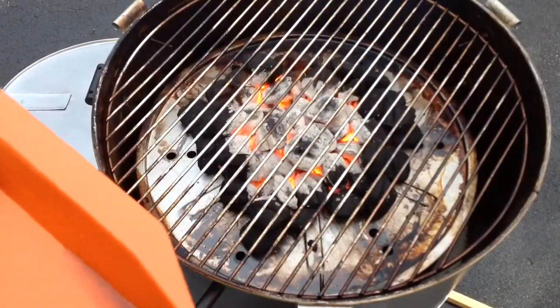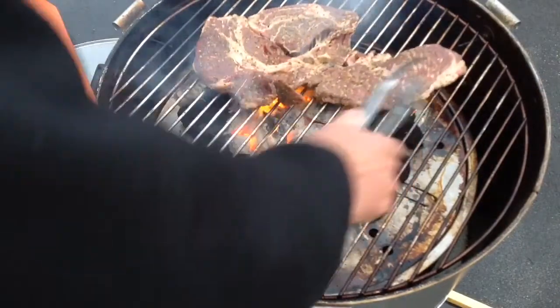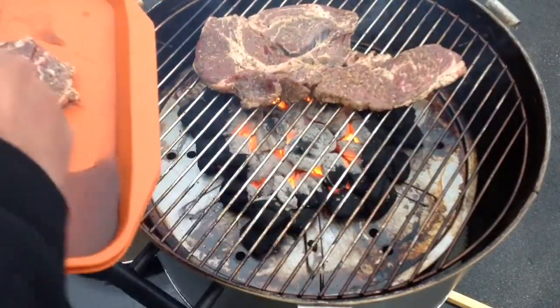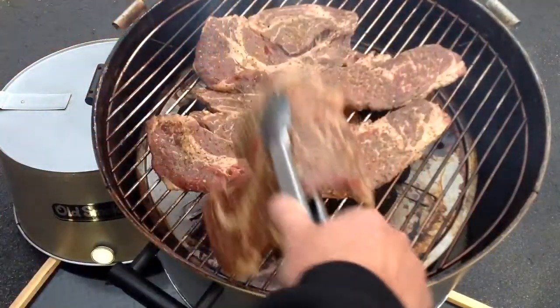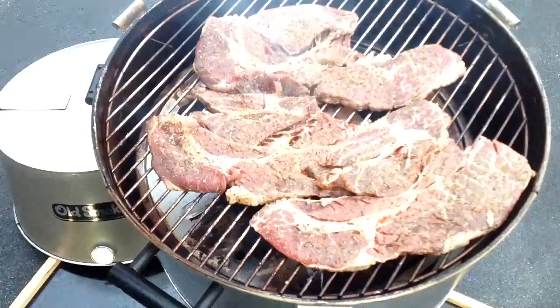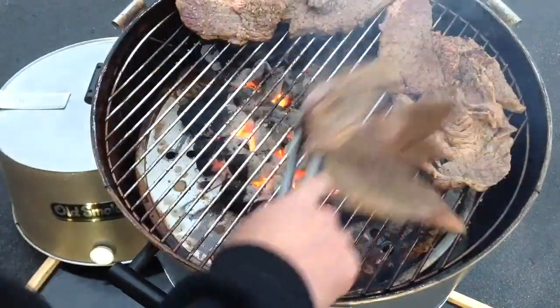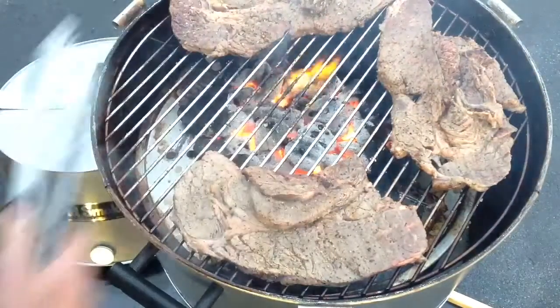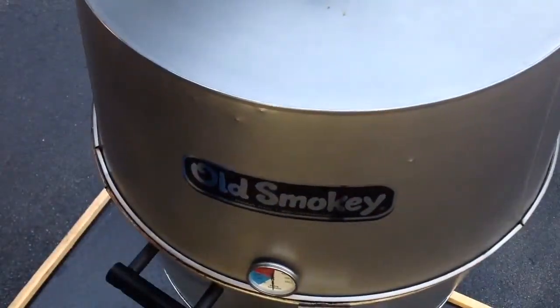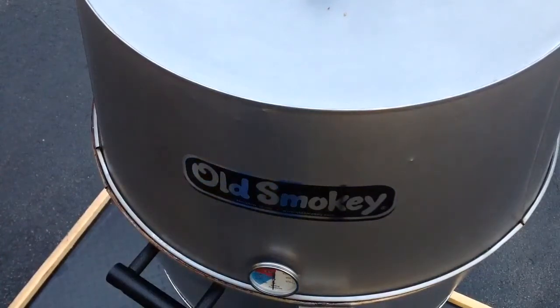Fire is hot enough, let's put these on. Placing them right over the coals, keeping one in reserve off to the side. Moving them around over the charcoals, then going off to the side, putting the lid on. Since it's thin steak, we'll let them go for about two or three minutes.